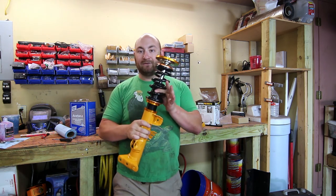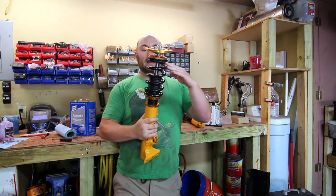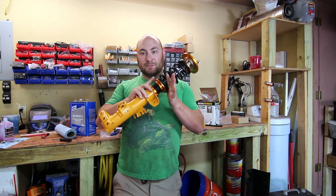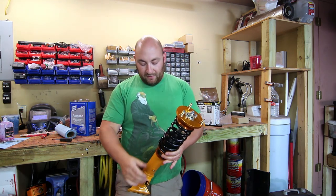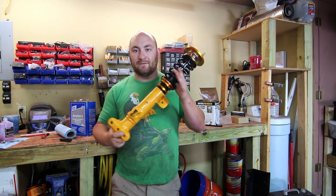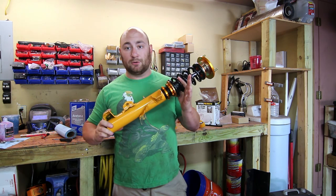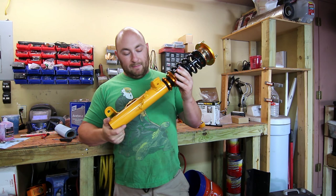These springs are about 500 pound-per-inch linear springs — not progressive. You have the shock, a bottom spring pad, a lock collar, and then another lock collar below that. The reason you have two is because this whole bottom assembly is actually adjustable, just like the Ground Control or BC coilover designs.